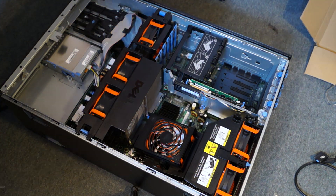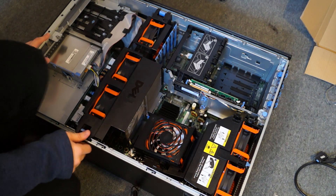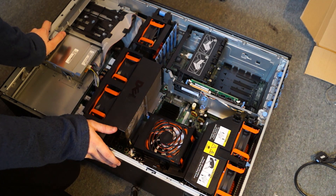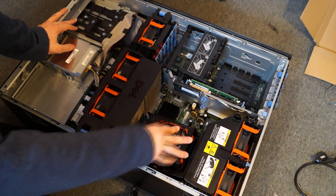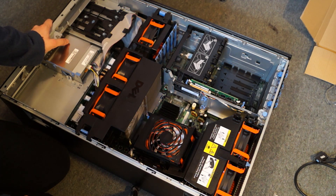When you get your server it'll probably look a bit like this, depending on where you buy it from. The one I had did not have this piece and I had to buy it separately, but it had these mounting points here and stuff like that — that doesn't really help anything else.